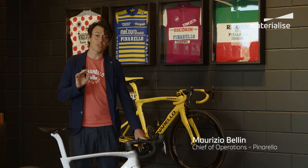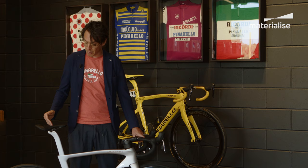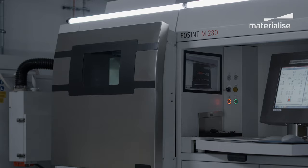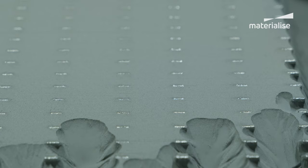The real challenge for us when we started to think about the new Dogma F was about the weight. We know how important it is for the racing bike industry to save every gram. Details make a difference, and for this reason we came out with a solution using 3D printing on the seat post. Our end part, printed in titanium via selective laser melting, is more than 40% lighter than the previous design produced in aluminum with conventional manufacturing technology. Saving grams is a very hard challenge for bike manufacturers, not only for Pinarello.